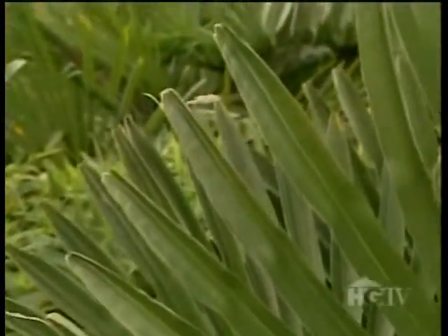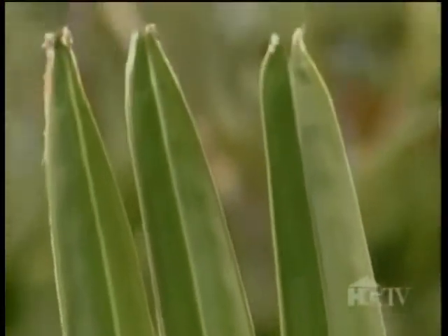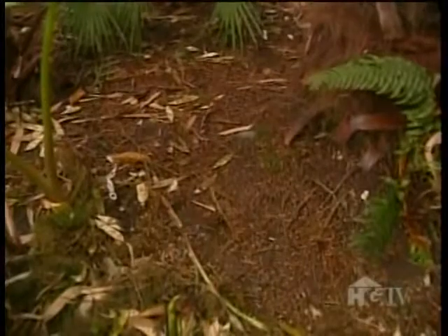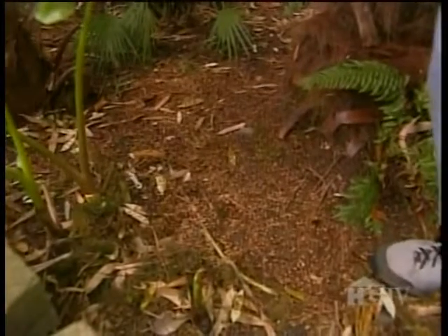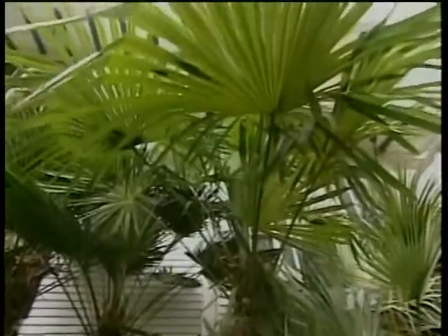Native to desert regions, fan palms are not only cold-hardy, they're drought-tolerant too. Do you need to fertilize palms? Yes, you do. Cisco recommends a fertilizer with low levels of nitrogen, like fish emulsion — a composition of 7-7-2 is ideal. Fertilize just once in spring and again in mid-summer. That's all it takes, and you're going to have the most beautiful palms you've ever seen.